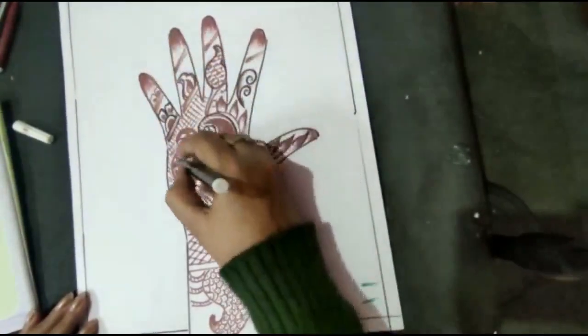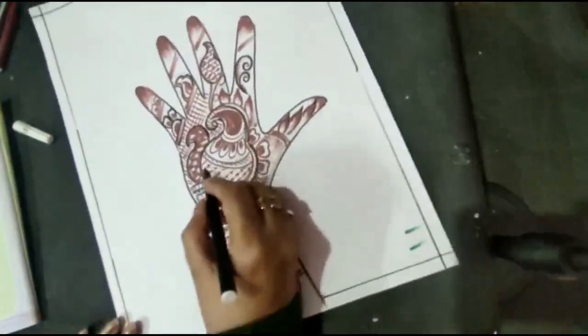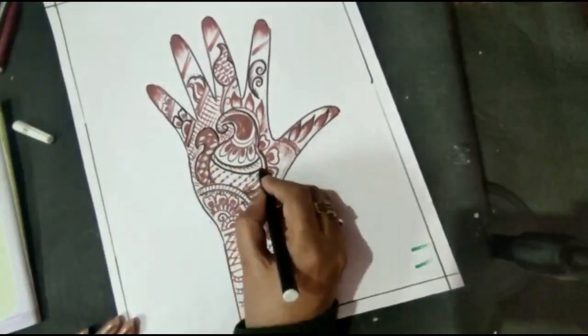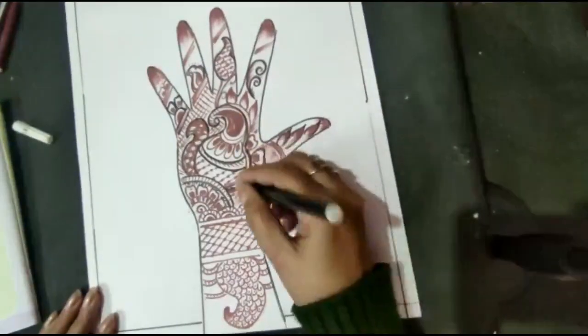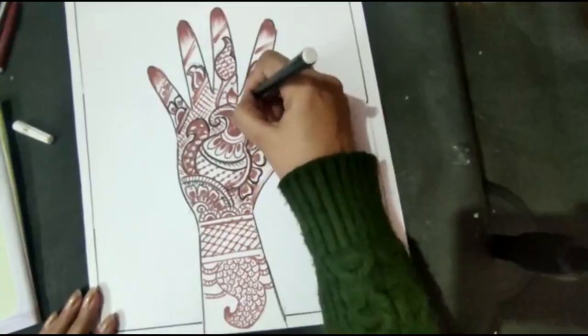After all the designs are complete, some finishing will come to the design. This work will be done by practice — you have to do practice. Practice on sheets.